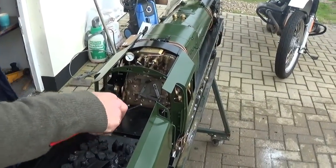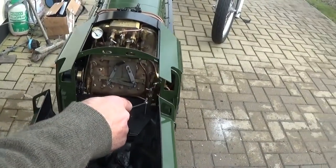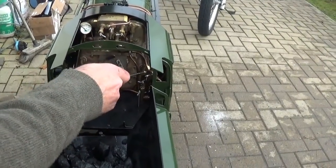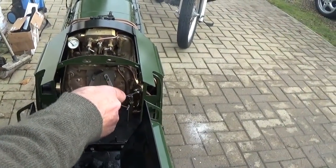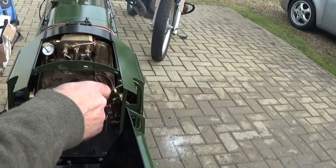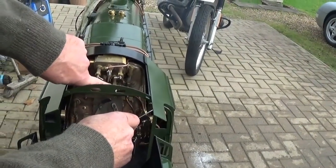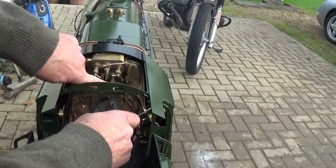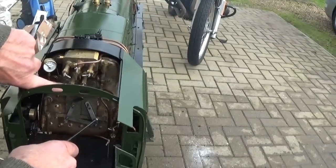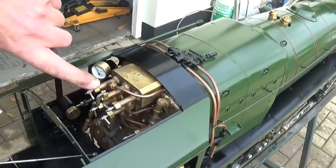While we're in the cab I'll point out some of the controls. That is the injector water valve. That is the axle driven pump bypass valve. That is the three port valve that controls the steam brakes. This three port valve controls the steam operated drain cocks. Each of these three port valves has got an isolator valve — one there and one there — which you would turn off for boiler tests in case these leak. This one is the injector steam valve, and this one is the blower valve. And that is the whistle.